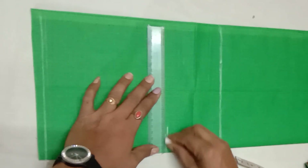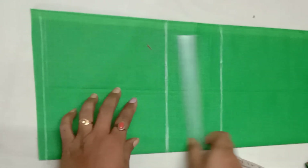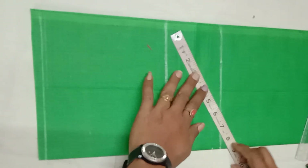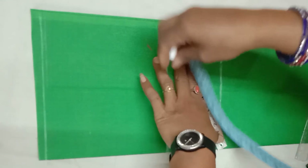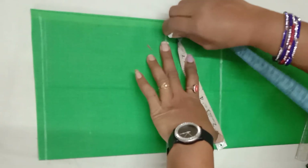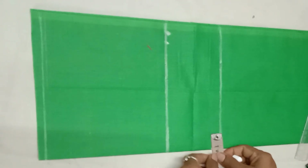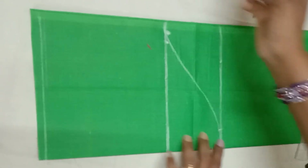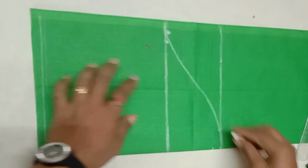We made this blouse straight. Now, we made this blouse 9 inches, so it's like 9 inches markings, then I have 9 inches to mark, so this is like 5 inches. This is one and a half inch markings, and this is the arm round and end of the round.